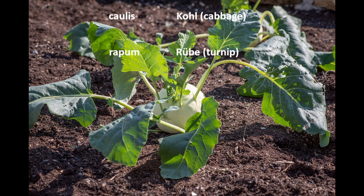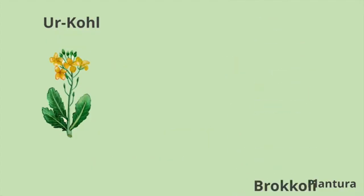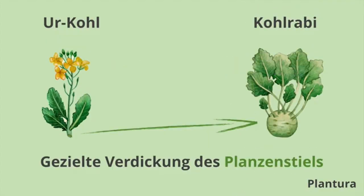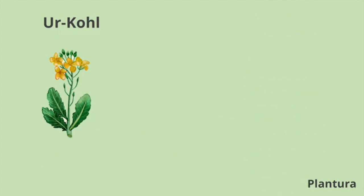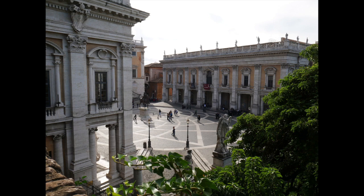Kohl, and rapum for turnip, rübe or root-tube, Wurzelknolle. Even though all cabbage varieties originate from the same wild cabbage, Kohlrabi was first mentioned in Italy by Pietro Andrea Mattioli in 1554. The cabbage subsequently spread north to England.